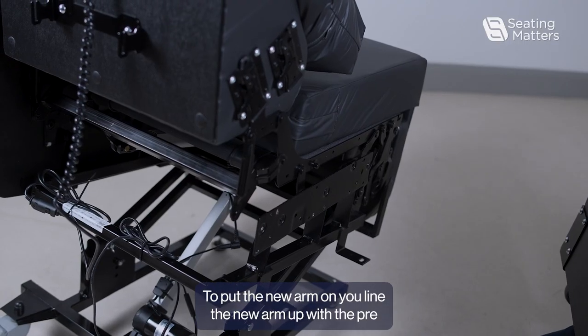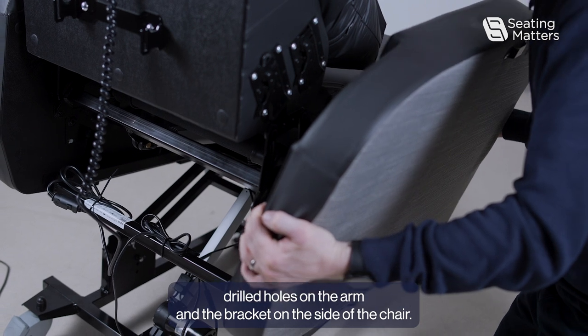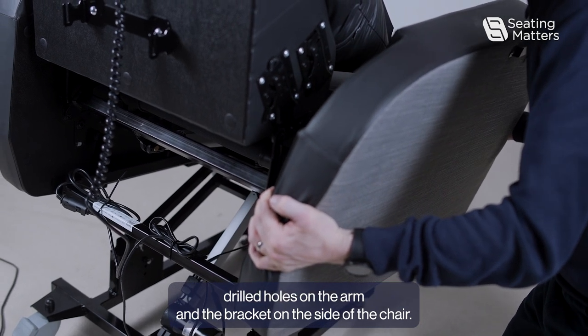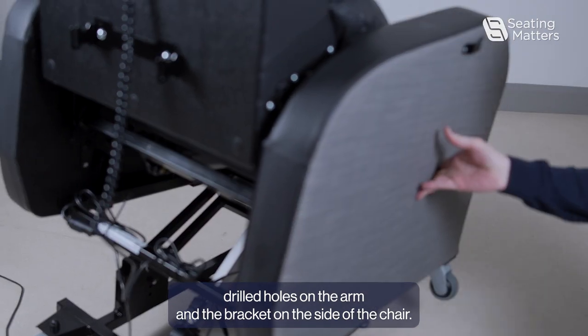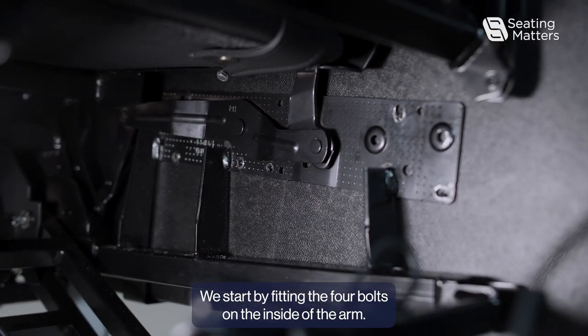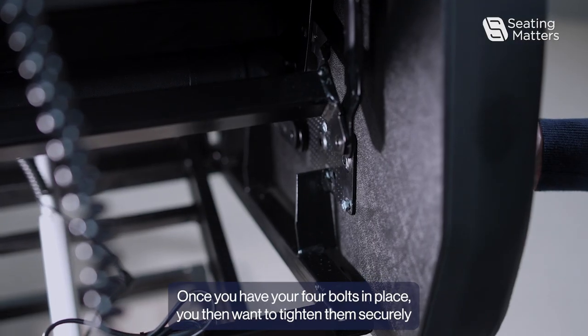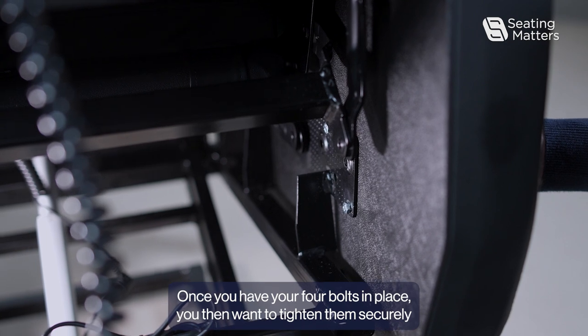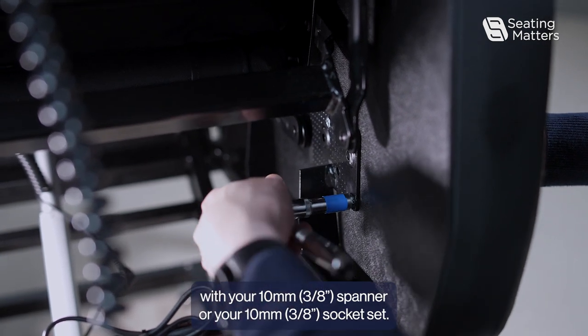To put the new arm on, line the new arm up with the pre-drilled holes on the arm and the bracket on the side of the chair. Start by fitting the four bolts on the inside of the arm. Once you have your four bolts in place, tighten them securely with your 10 millimeter spanner or 10 millimeter socket set.